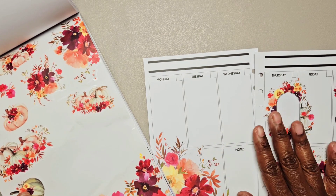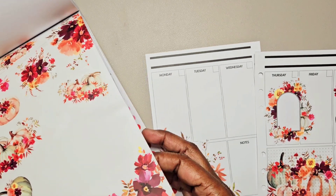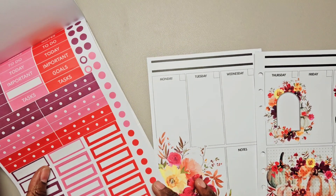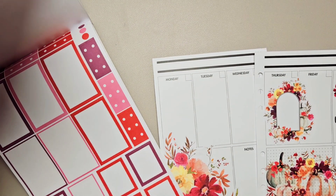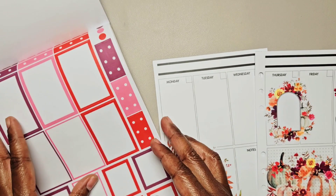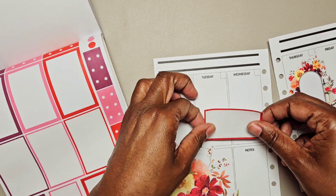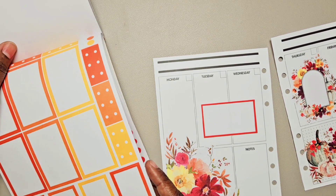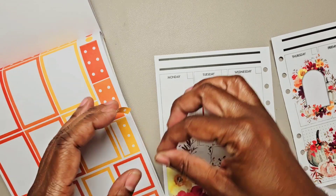I want to put some pumpkins over here, but let me go to my boxes first. I have some coordinating boxes back here. I think this red works — we're going to go with it. I'm going to put it here. And I want to bring out that yellow. This isn't the exact yellow, but I think we can make that work. So I'm going to do a checklist here on Monday.